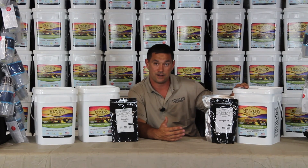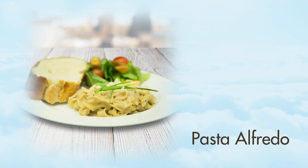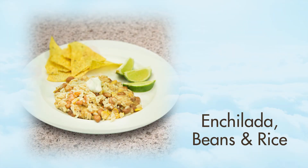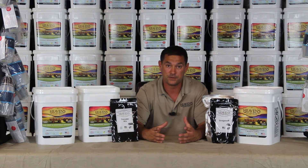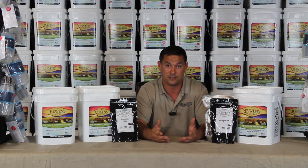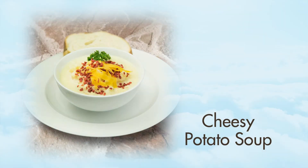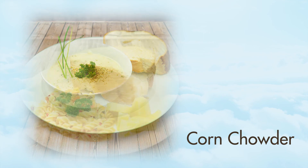Our entree bucket is a 72-serving bucket. This will feed one adult person for one month. This is your lunch and dinner servings. Think about it like this: when you sit down to dinner at night, you have your main course, but you might also have a baked potato, a glass of orange juice, and a biscuit. That's how you get your calories throughout the day — those little portions add up. It's kind of like an MRE. When you open up an MRE, there are five or six different things in there, and every one of those adds to your calories.